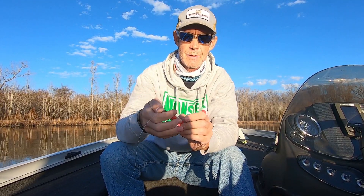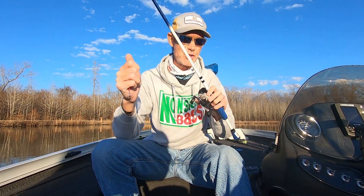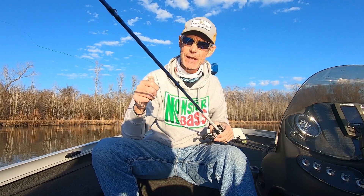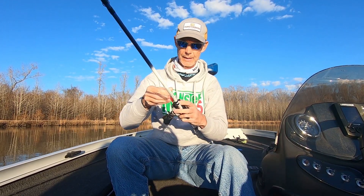So how do you fish the Jolt 8F? I personally throw this on eight to twelve pound mono or fluoro — there are pros and cons to each. Monofilament has a little more stretch so the fish can get it in their mouth a little better, but mono floats so you may lose some depth. You can adjust depth by holding your rod tip higher or lower. The downside of mono is abrasion resistance — it's not very abrasion resistant and it does float.